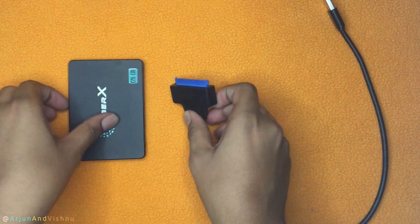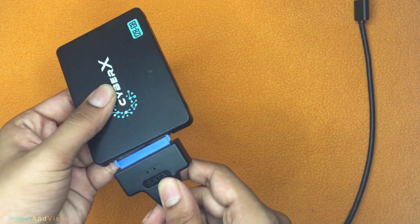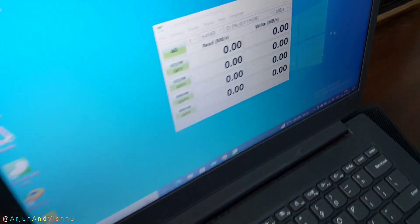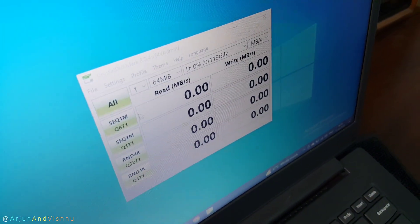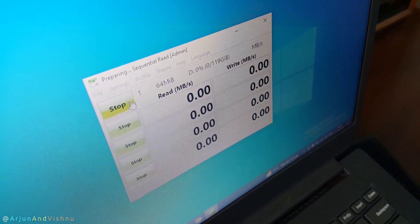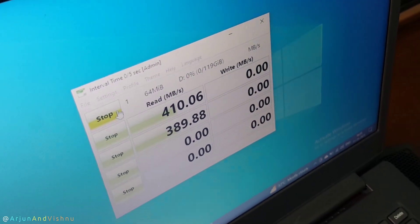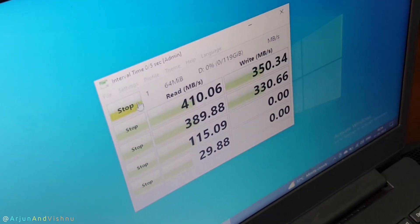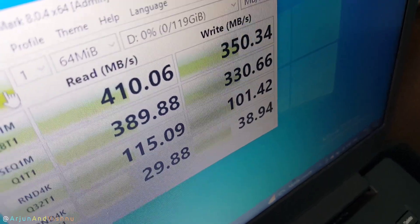I now switch to the USB 3.0 to SATA adapter using the same SSD. Testing speeds over a USB-A port, the read-write speeds are again around 400 Mbps. The results conclude that using either port, USB-A or USB-C, operates more or less at the same speed.